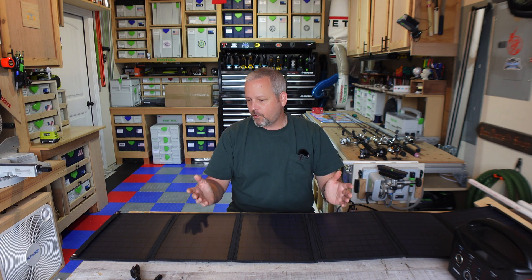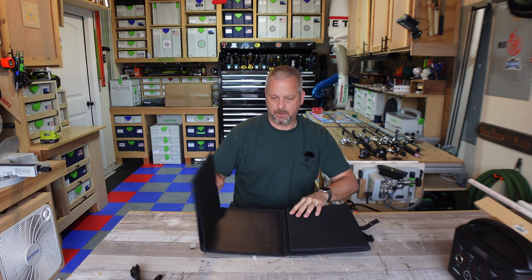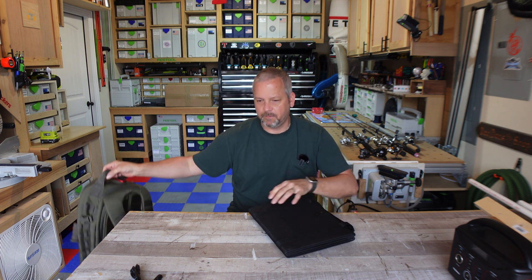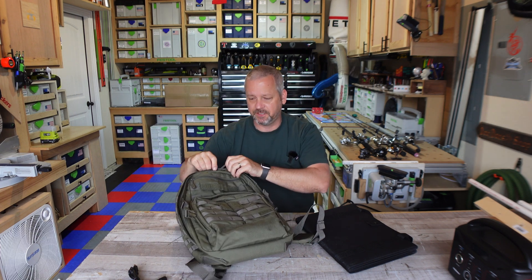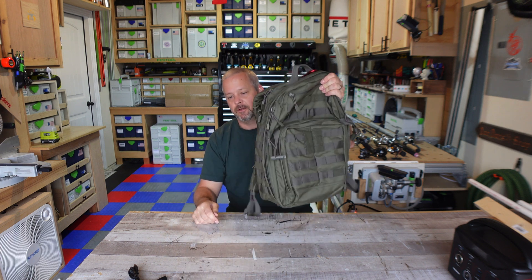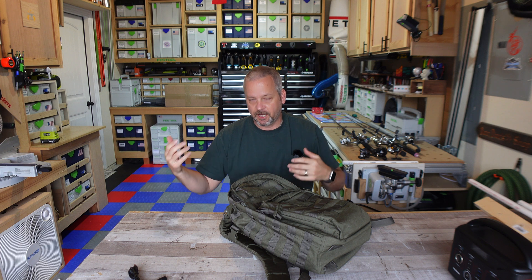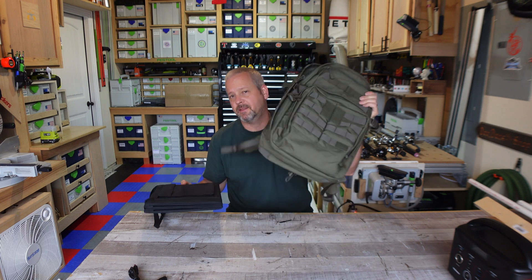Overall form factor — the main reason I bought this — it just folds up, clamp it down, button it up. And I use a 5.11 Rush 12 backpack, which is the smallest backpack that 5.11 offers. It's a pretty small backpack, but this fits perfect right in it. Most of these other panels I was looking at are the big briefcase style panels and you have to carry those around. This thing folds up perfectly and fits in the backpack that I use every day.